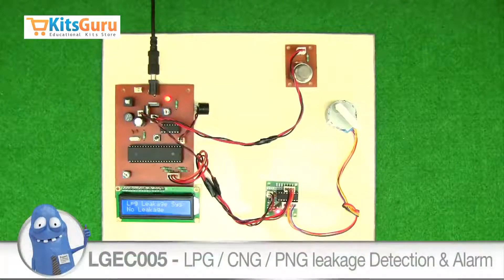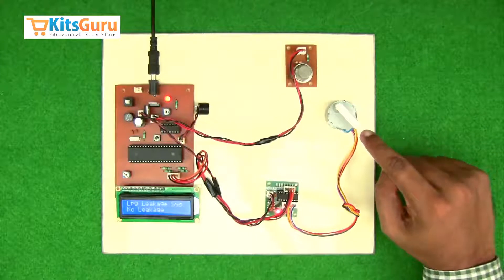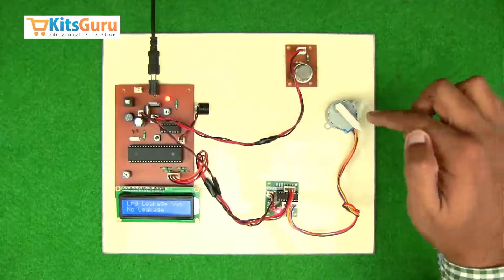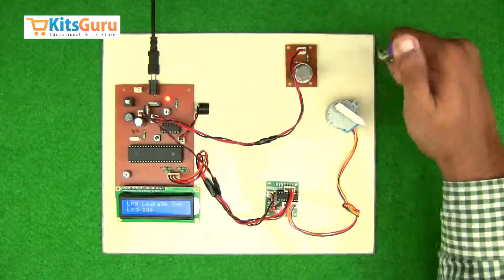This kit is called LPG CNG gas leakage sensor kit. Whenever we have any leakage at home or at any commercial place, this kit is built to detect the gas leakage. There's also a motor attached here which will be attached to the knob of the gas cylinder. As soon as the gas sensor detects any gas leakage, this motor starts rotating and closes the knob of the gas cylinder.